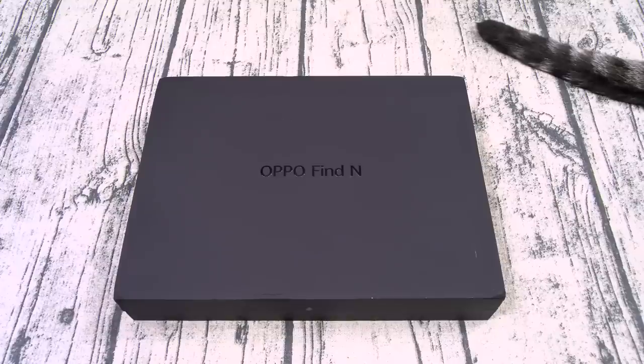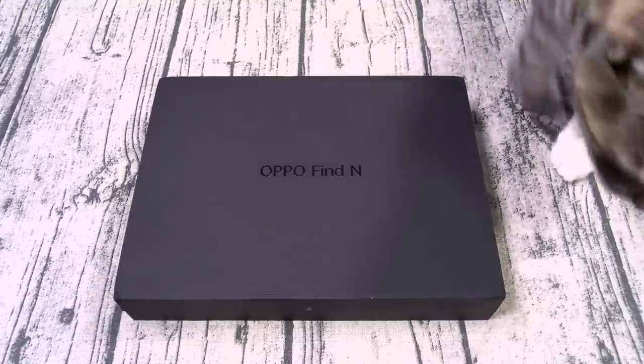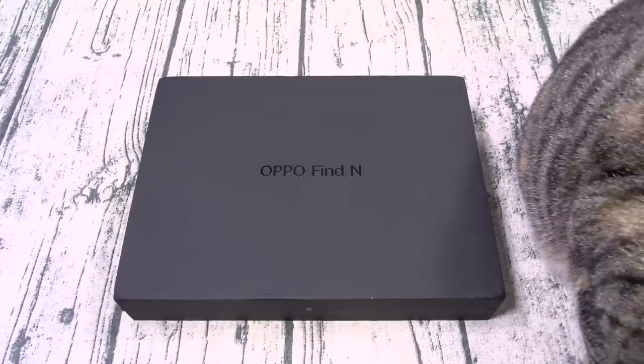So let's go through the specs real quick. This one comes in three different colors: black, white, and purple. For the outer display, you got a 5.49-inch AMOLED panel with a resolution of 988 by 1972. For the main display, you got a 7.1-inch AMOLED panel with a resolution of 1792 by 1920 — that is 370 PPI. Flagship specs, bro. Flagship specs.